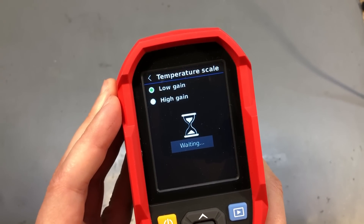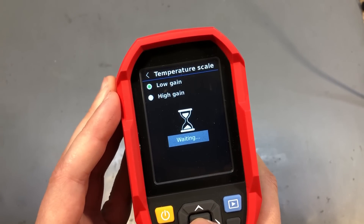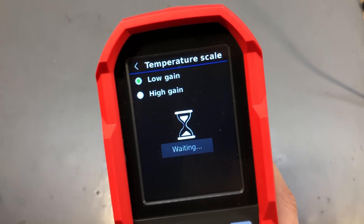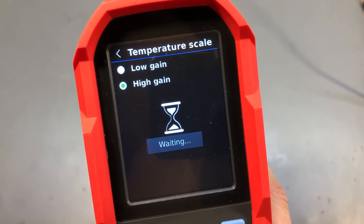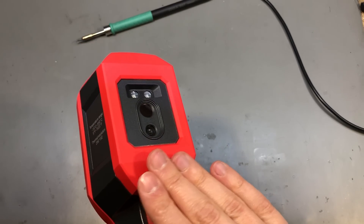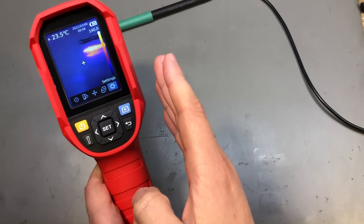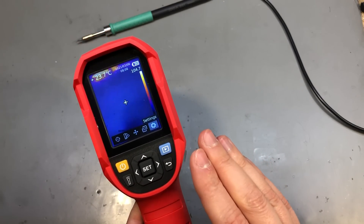You have the option of choosing between two temperature scales, which helps improve the range visible in the image and measurement accuracy. The high gain option covers minus 15 up to plus 150 degrees Celsius — in this setting the camera amplifies the sensor with a higher gain. There is also a low gain option for the 150 to 550 degrees Celsius range for measuring higher temperatures. If you use this for electronics you'll probably keep it on the high gain setting.